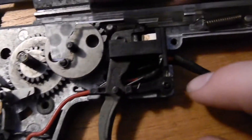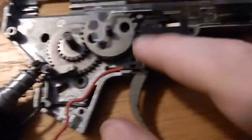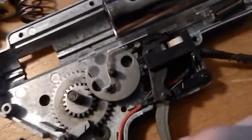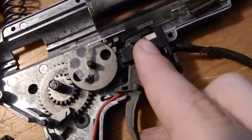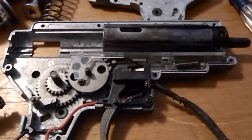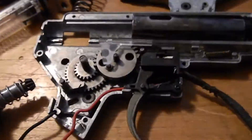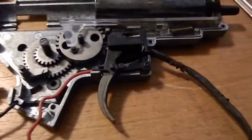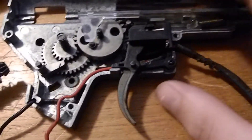I'll go over some more parts. This is the tappet plate and the anti-reversal latch — I already said that. There are lots of little springs in here. This is your whole trigger assembly kind of thing, so when you pull the trigger, it touches these contacts which carry a current. So there are lots of little moving parts, and that's one disadvantage of the AEG. One advantage of the Polar Stars is that they only have two moving parts, whereas this probably has upwards of ten or more — probably a lot more.